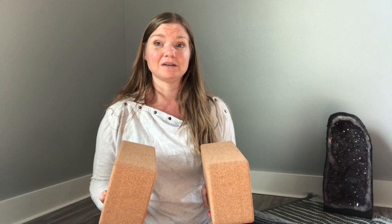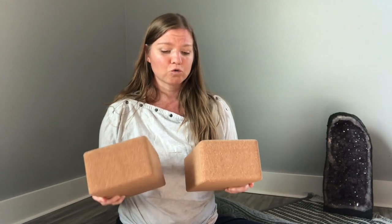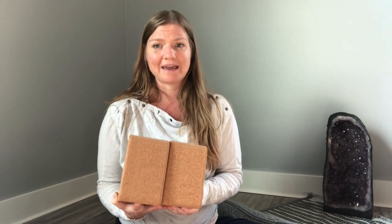The next piece of equipment I recommend is blocks. Blocks are very versatile — you can use them in restorative yoga and also in more active forms like vinyasa, hatha, and ashtanga. They're great for lifting you up, giving you support, and helping you when you maybe can't go all the way down. For restorative yoga, I recommend between two to eight blocks; most people need about four.